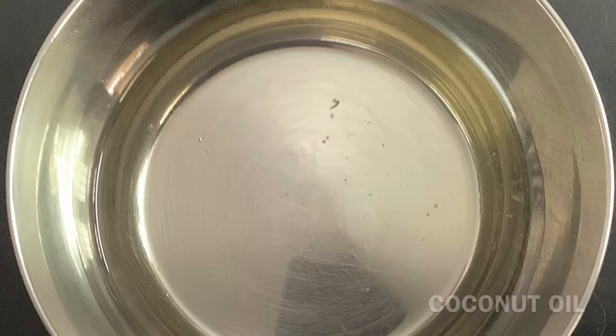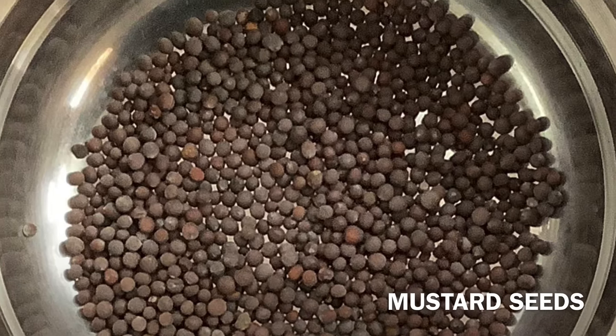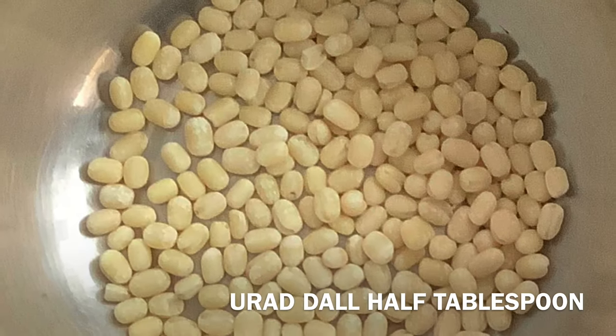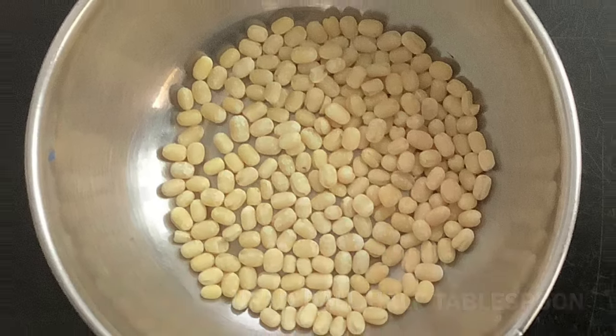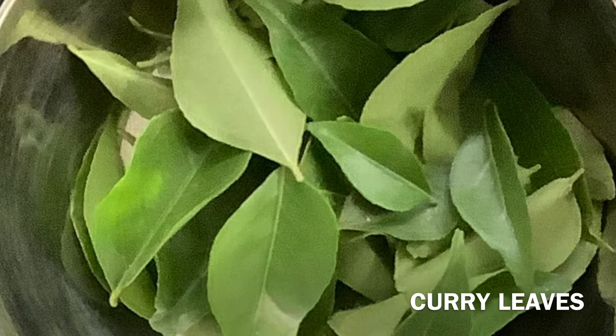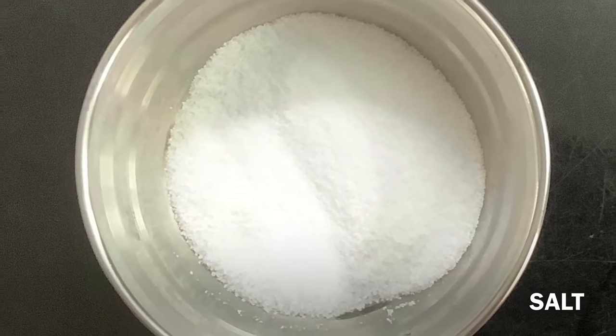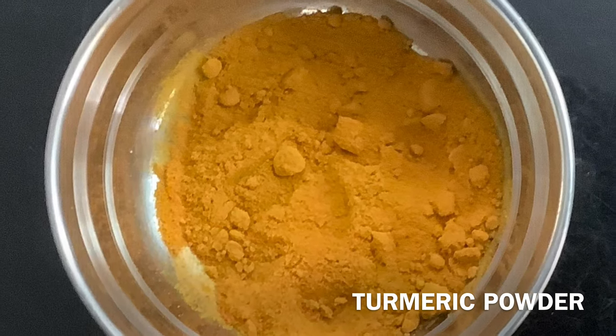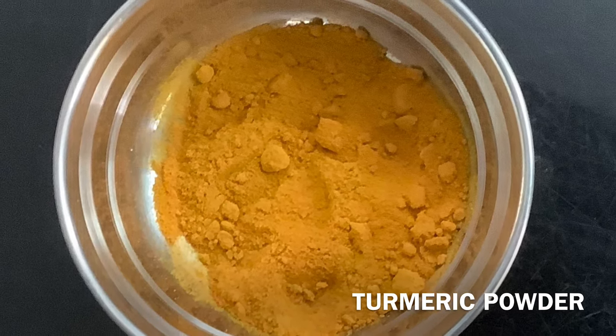The ingredients for this dish include Tenga, Kadugu, Udunna Parupu, Karuvay Pilai, Kupu, Théviyan Alavu, and Manjal Puddi — in the required amounts.